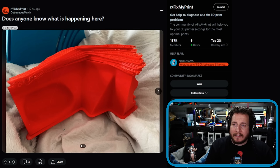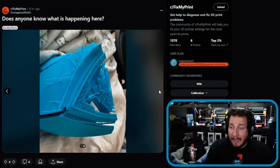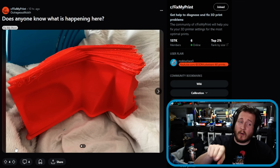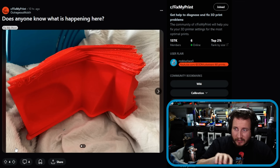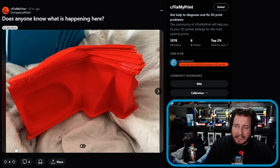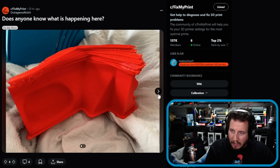Does anybody know what's happening here? We've got some serious issues — a pretty serious layer shift in both axes. This one looks more like a clogged nozzle that figured itself out and then layer-shifted from that. We definitely have some layer shifting going on, and potentially some nozzle clogging going on too.